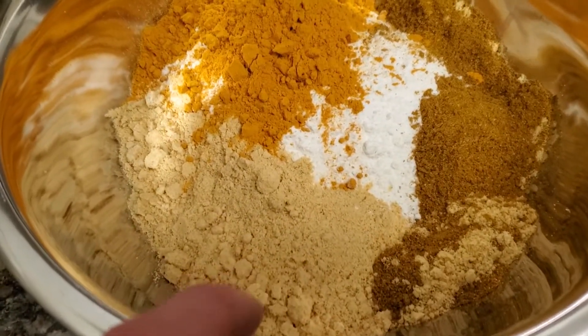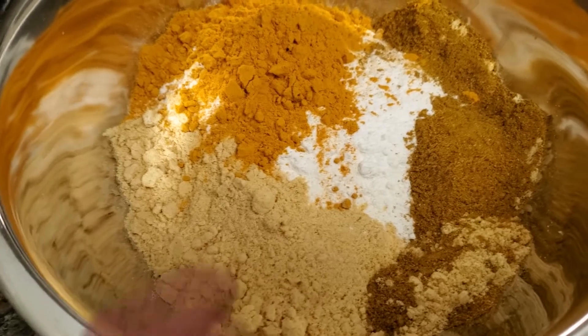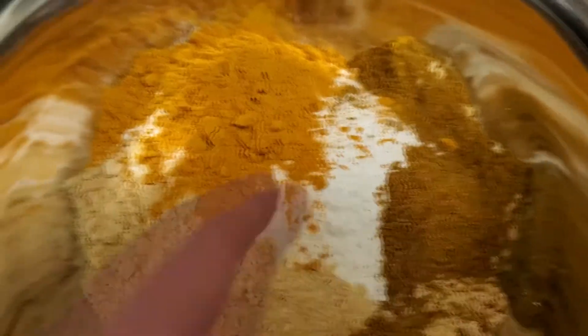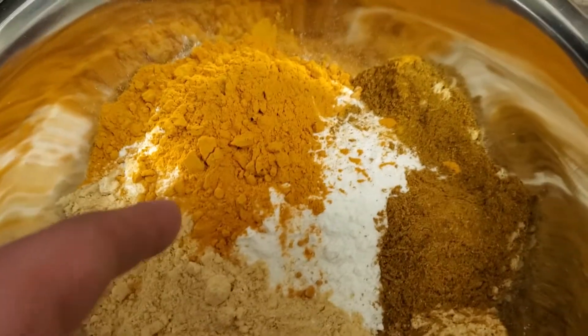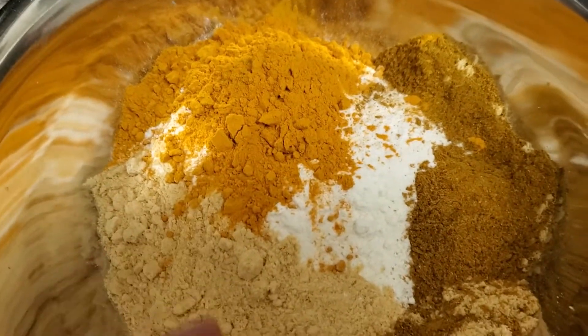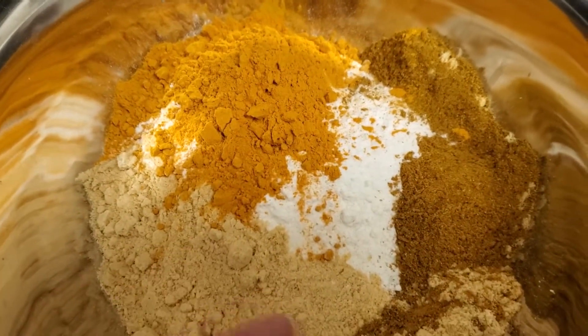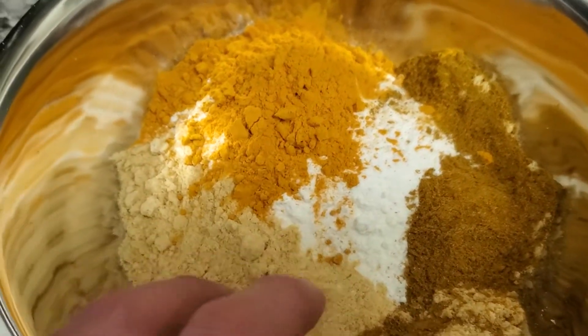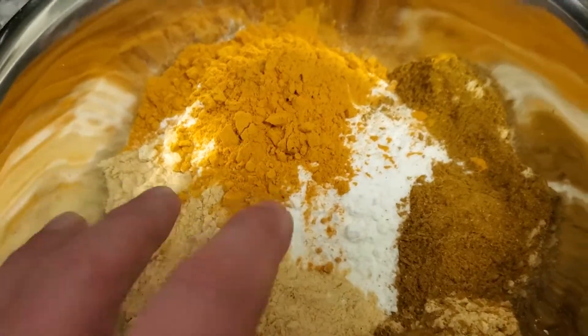We've got almost a half a cup of mustard powder, a quarter cup of curry powder, two tablespoons of turmeric, a cup of flour, and two cups of sugar. I'm going to mix this with a cup of vinegar until it's a smooth paste — that might take a little while. We don't want any lumps in there.